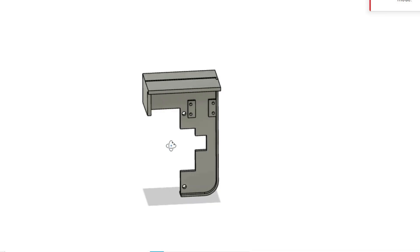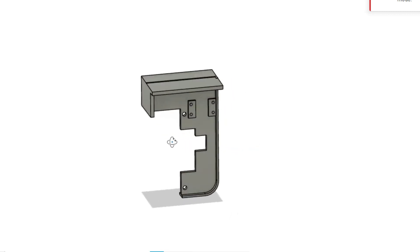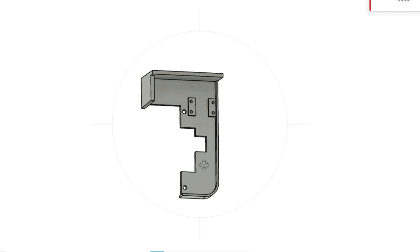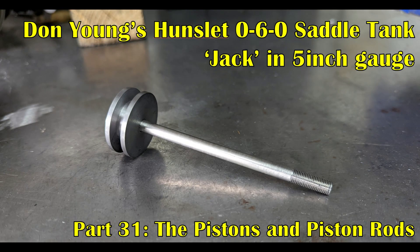The motion plates are quite complex parts and will need to be made up from a number of sub-components, which will ultimately be soldered together. There's the main body, some bracketry around the top, banding around the side and across the bottom, and the various holes for the slide bars and the expansion link bearings.